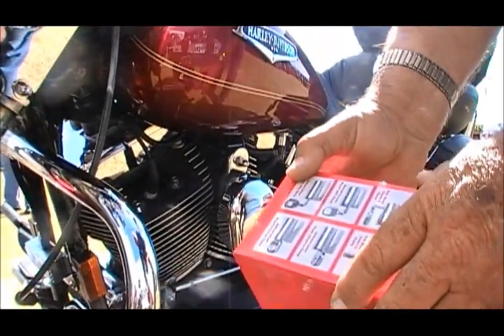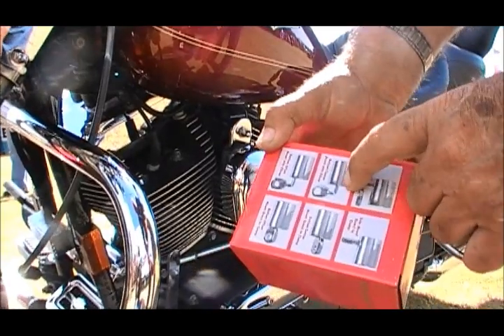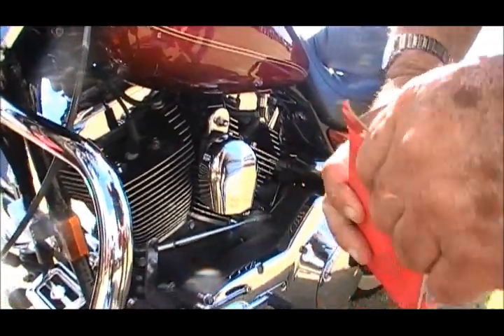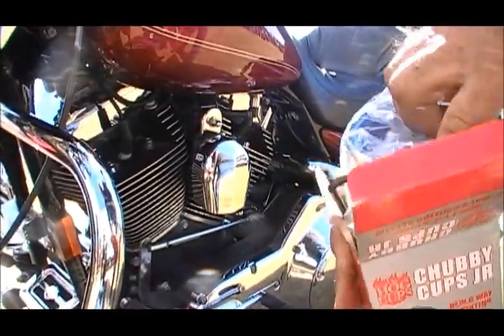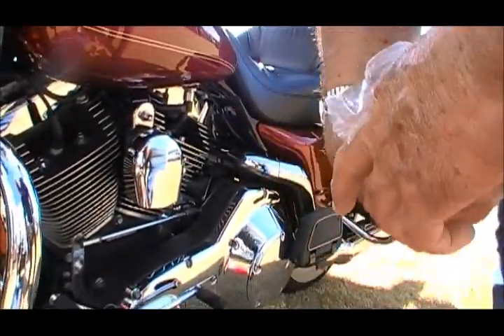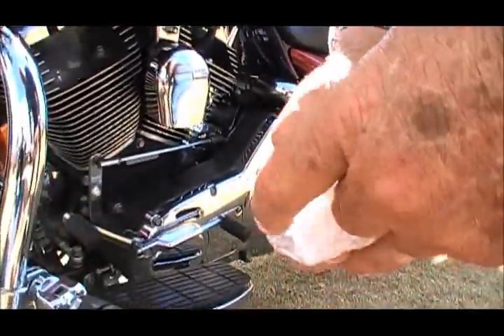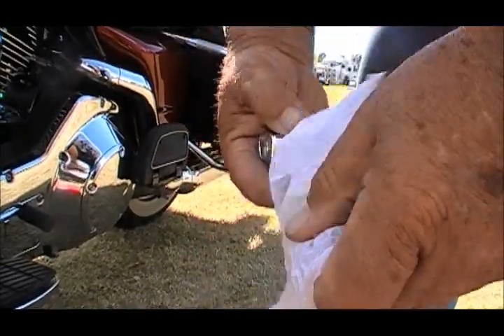I'm going to install a drink holder on an engine guard on a 2005 Road King. We're going to use this option right here. That is an inch and a quarter bar, so we'll take all the sleeves out and just go right to the clamp. I put the parts in the box here so we don't lose them.